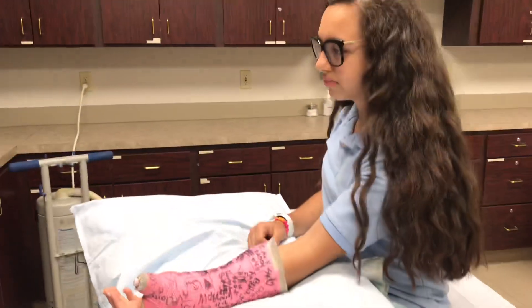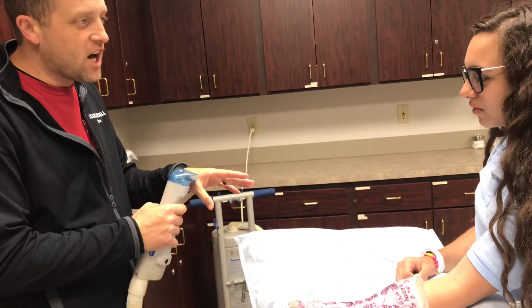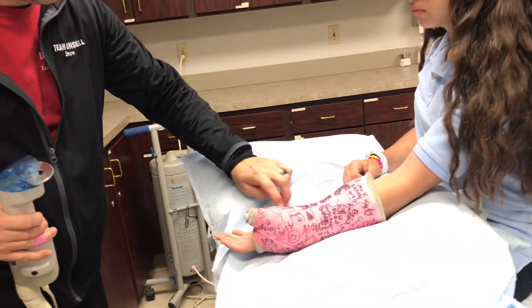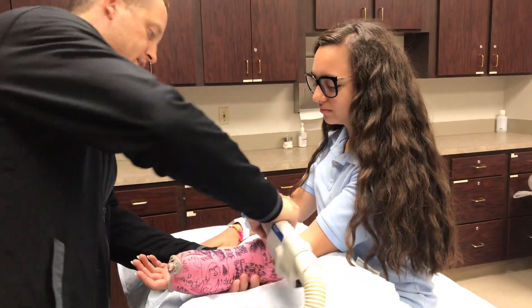It's very loud, okay? I'll show it to you. It just vibrates, so it's not going to cut. It only cuts the first layer, so it only cuts the fiberglass. It's still really weird — it's not going to cut your arm off. Probably. So I'm going to cut your breath away like that.